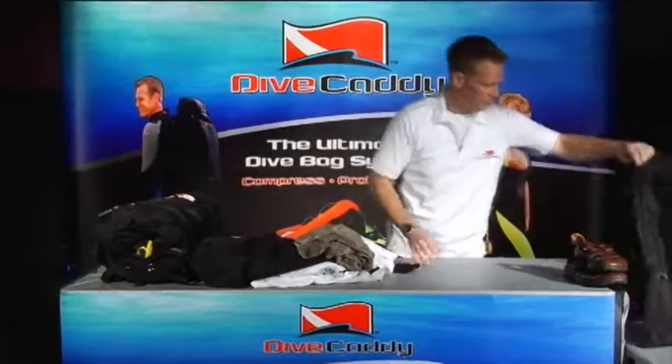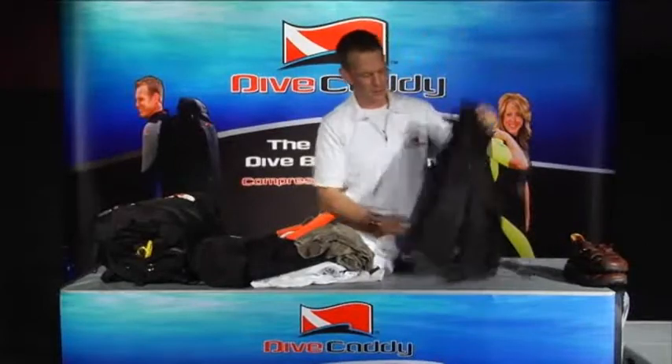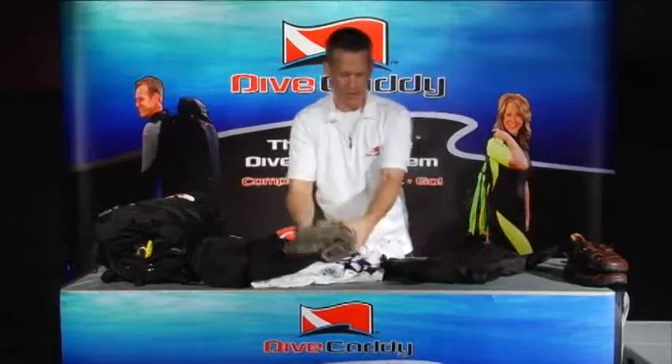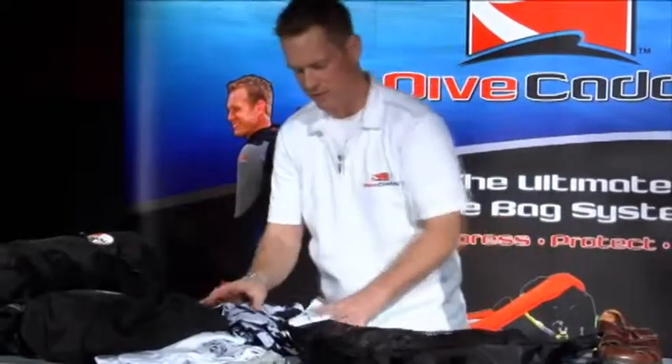Like the common theme with the rest of the bag, the spider bag is totally pliable. Use your imagination. Whatever you want to put in here, cram it in there. Roll it up, cram it in. It depends on how much time you've got and how much space you've got.